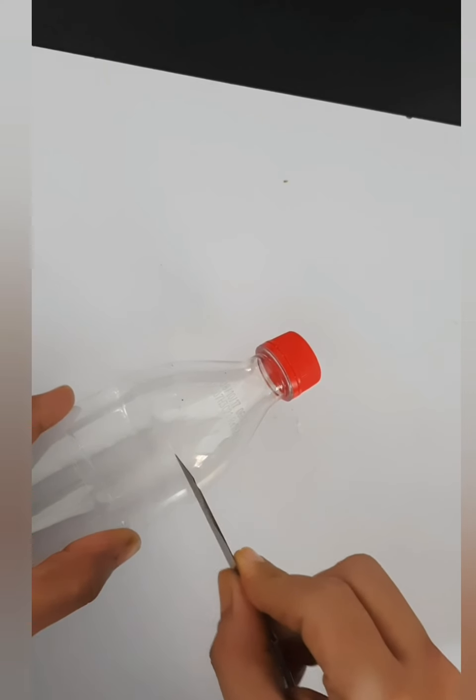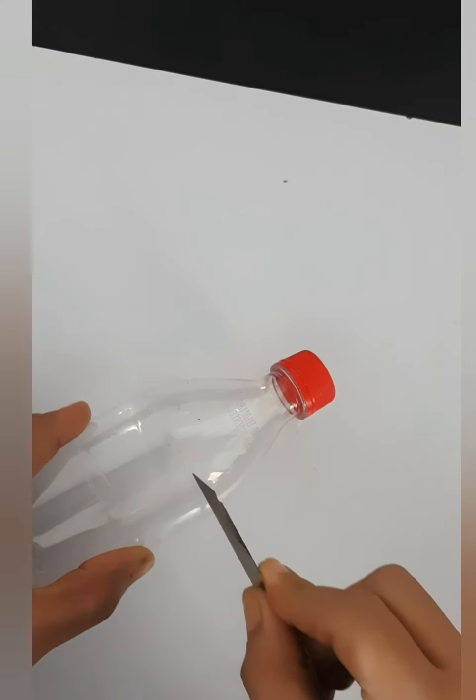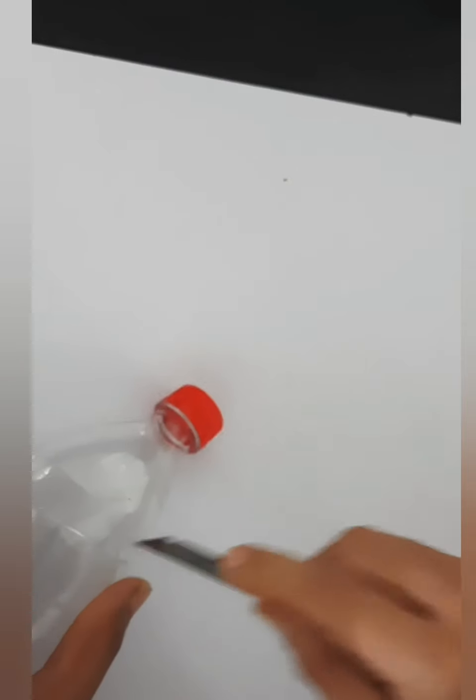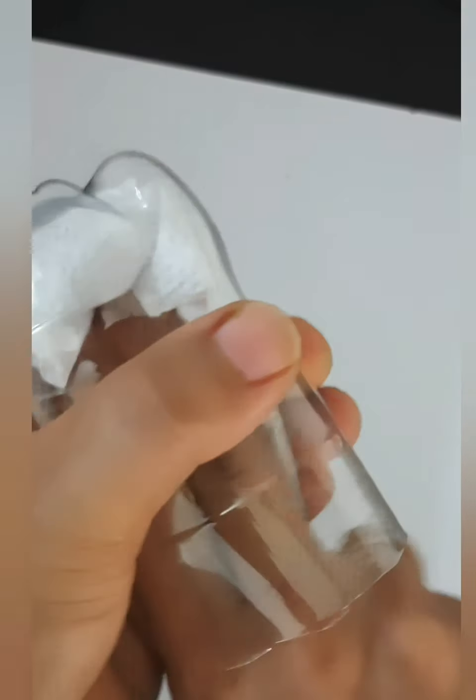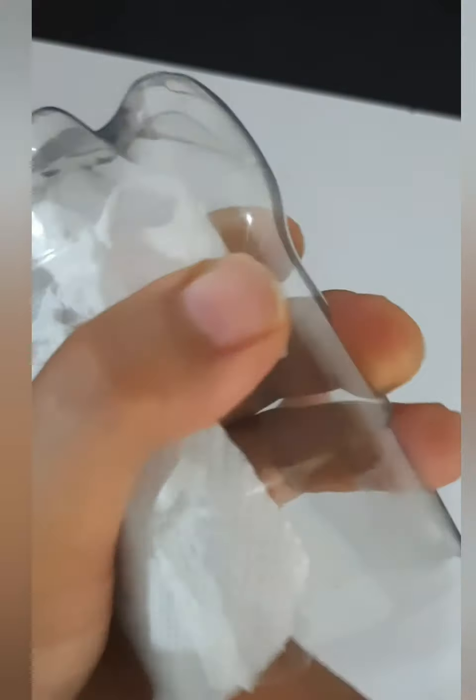And now cut the bottle from the middle with the help of a cutter. And clean the bottle from inside with the help of a tissue paper.